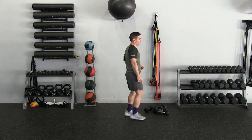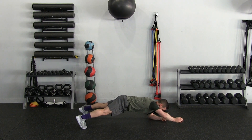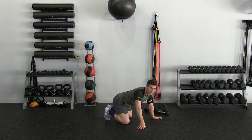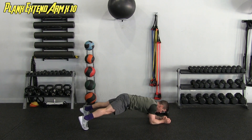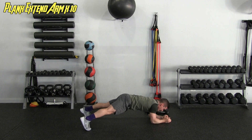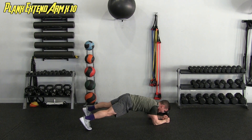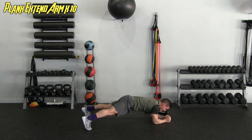Next thing we're going to do — now we're going to hit the core. I'm going to get into a plank position, and while in that plank I'm going to extend one arm forward, hold for a sec, draw back in, and alternate. We want to keep our hips neutral so we get the most activation from our trunk. We're doing ten — each arm extended counts as one, holding for about a second or two each time.